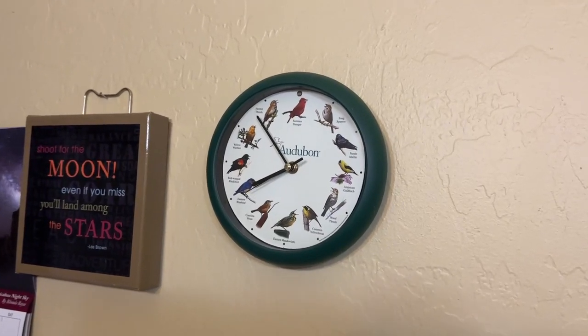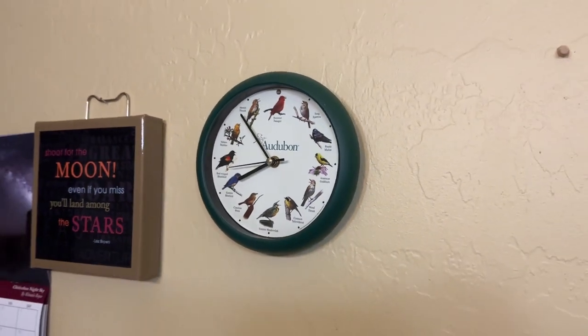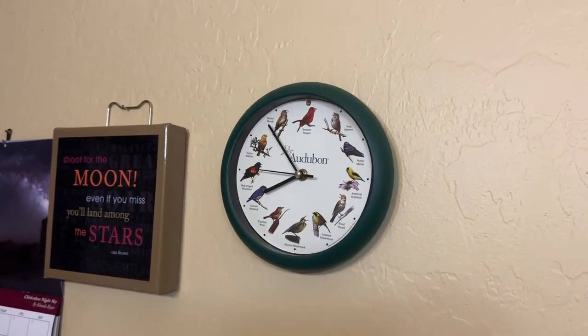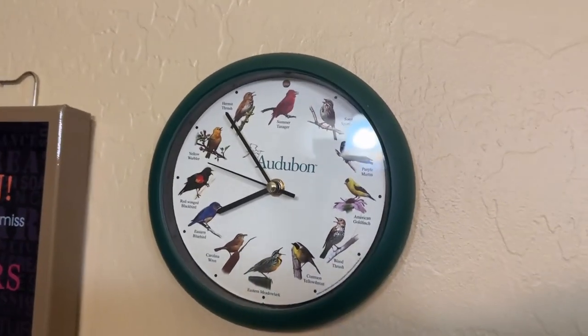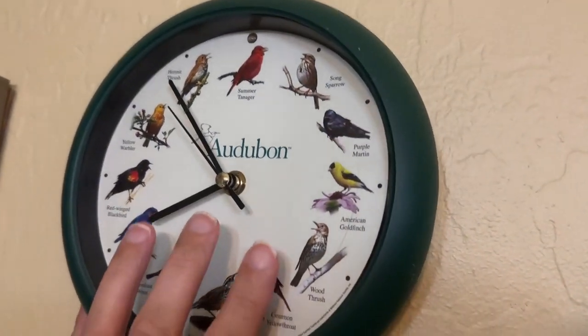I just want to do a really quick video to show you this little bird clock. This has been hanging up in this room — we're actually in a bathroom — for a number of years. Really cute little clock. I'll show you what it looks like on the front; as it goes around you can see all the different birds and figure out what time it is based on where the hands are.